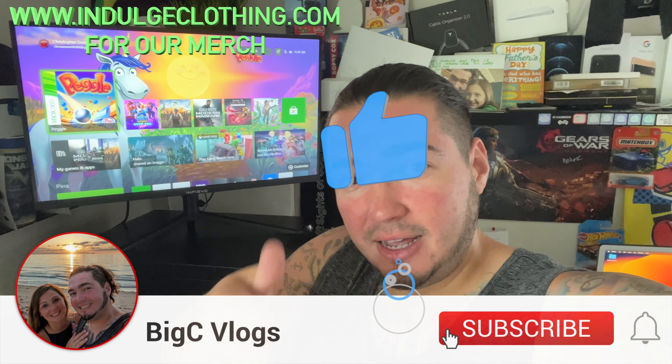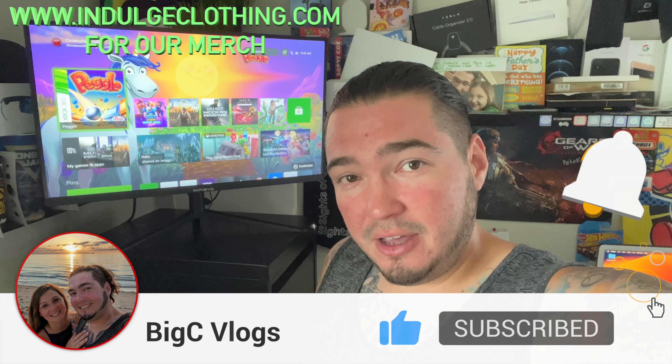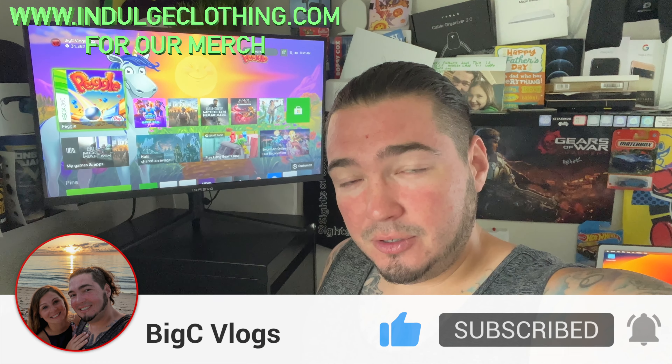I'll have this exact item linked down below in my description if you'd like one for yourself, and that should do it for today's video. Click like, click subscribe, indulge in your life at indulgeclothing.com for the merch. We'll see you in the next one.